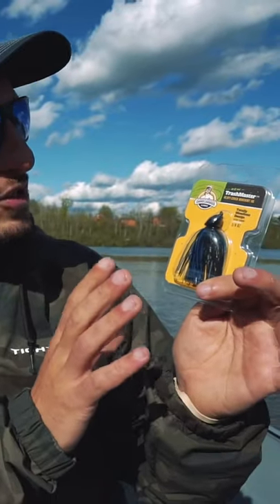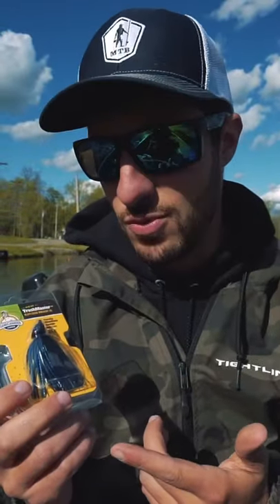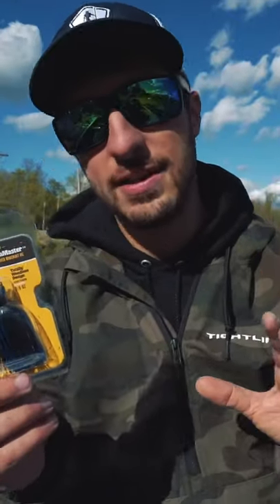This right here is the Trashmaster jig by Game Changer Lures. This is essentially a bass jig that rigs your trailer Texas rig. This is going to allow me to be weedless and stay tight to cover.